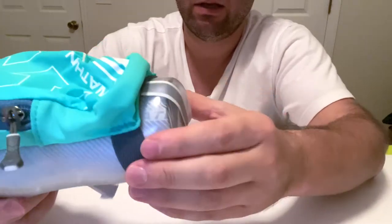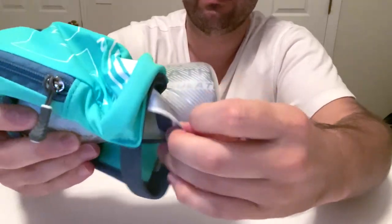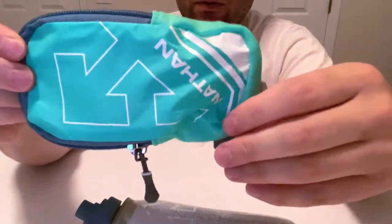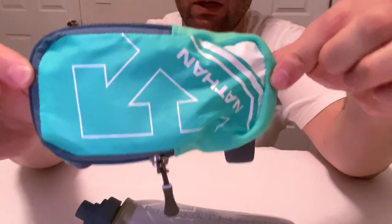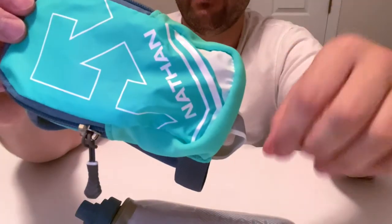It's very easy to get in here. These are very flexible now — the old one was really tough. By the way, I can fit an iPhone 11 Pro Max into this with no case. My phone can go into this, which is great. It's gonna get heavier, but it's great that I can fit my phone in there.